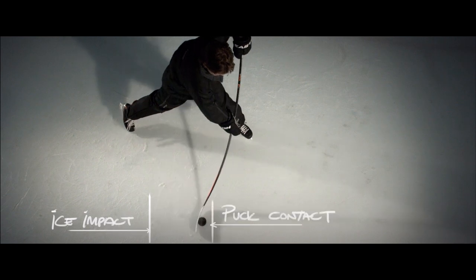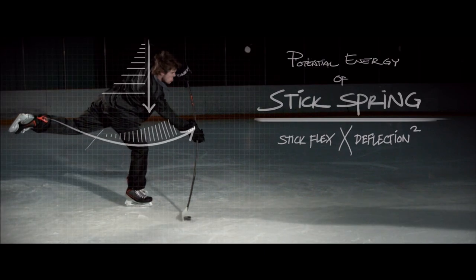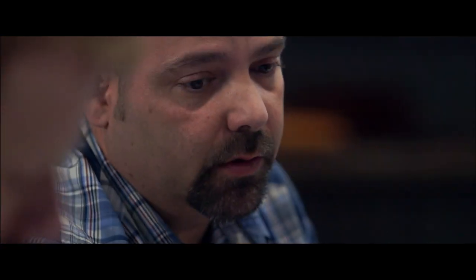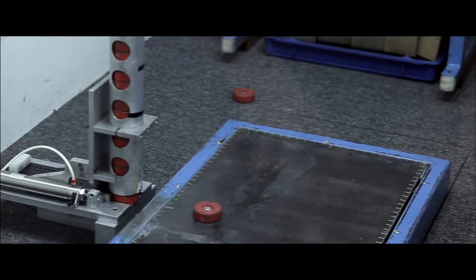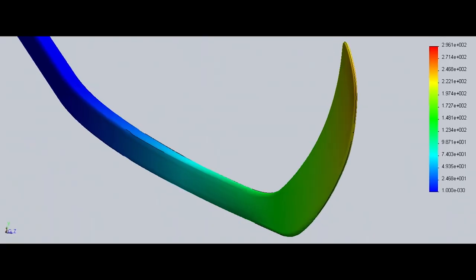We took the shooting style and some other insights we learned from Scott and brought it to our engineers, saying this is really how players are performing at their best — what can we do to build a stick around that technique? Easton's never talked about placing the puck in a specific position and picking it up for a shot. This is whole new territory, because the materials really lend themselves to a great way of translating that energy to the puck when shooting.